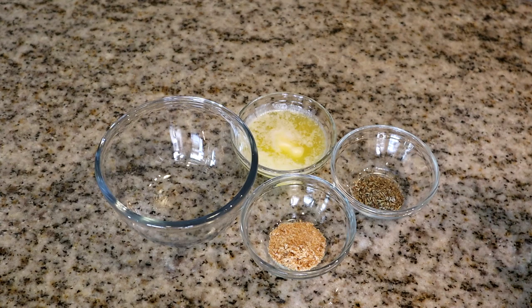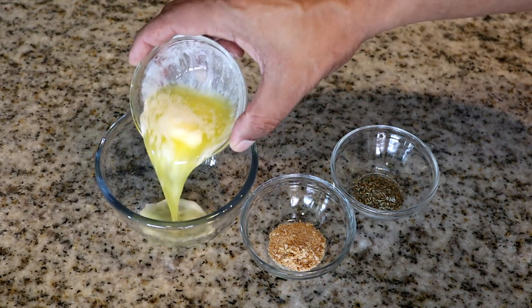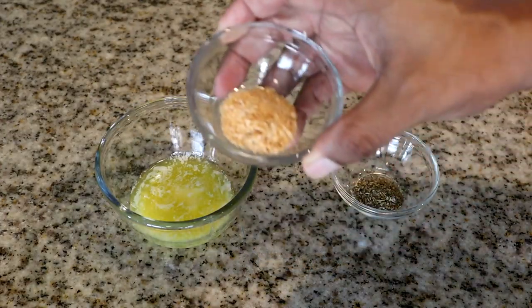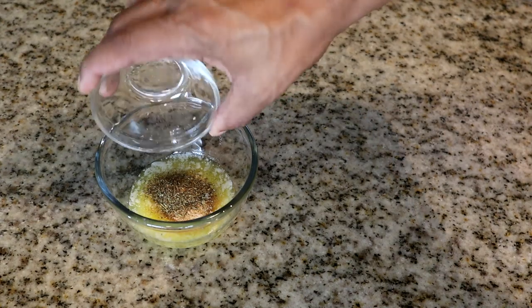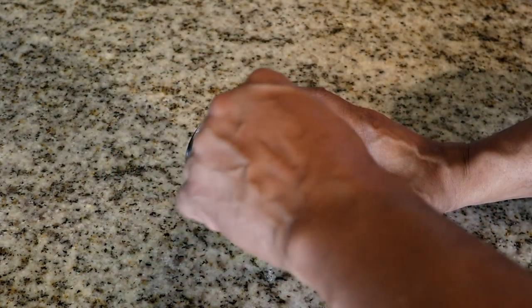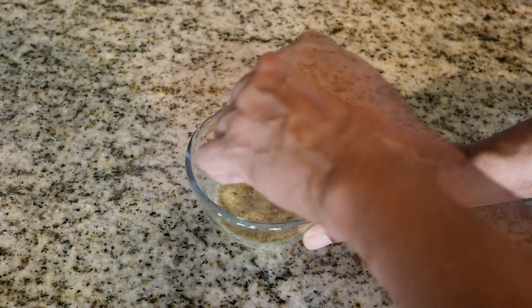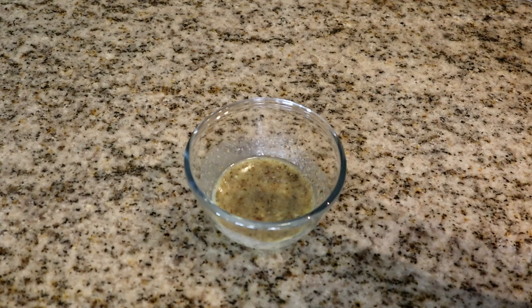Now let's prepare the garlic butter sauce. We're going to add our butter, garlic salt, and Italian seasoning and give it a quick stir to combine everything. We'll set this aside until we get the sliders prepared.